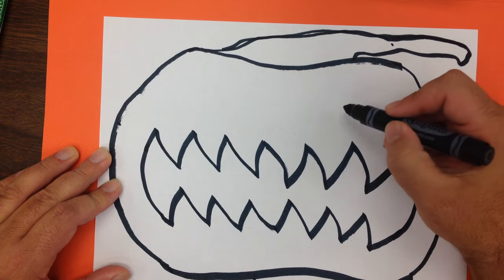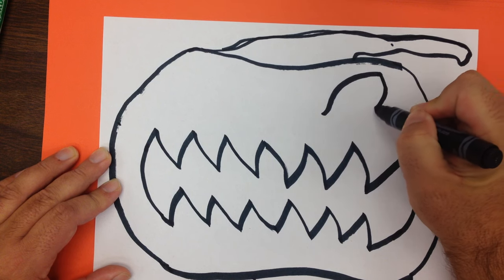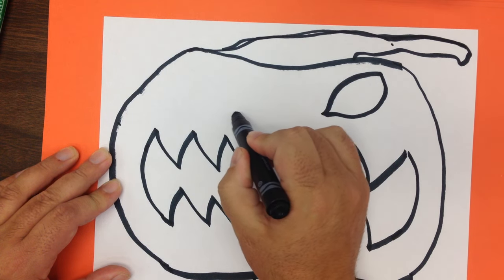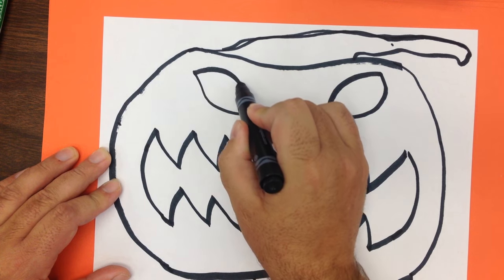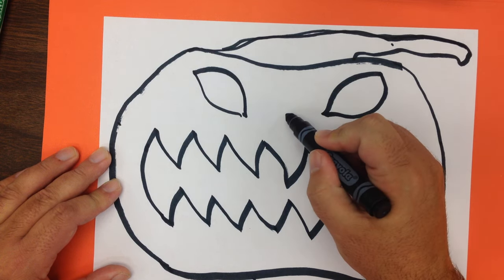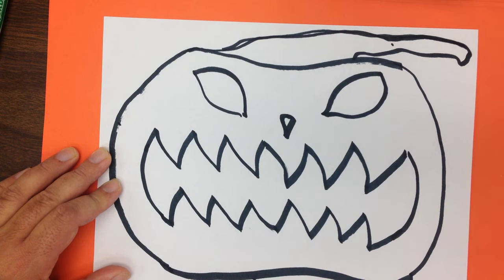Next come the eyes. To give those eyes a really mean look, we're going to make them kind of pointy and narrow and pointing down. Put one eye on this side, one eye on the other side. Now you can make this pumpkin without a nose and it looks just as good, but I'm just going to go ahead and add one narrow upside-down triangle nose right there.